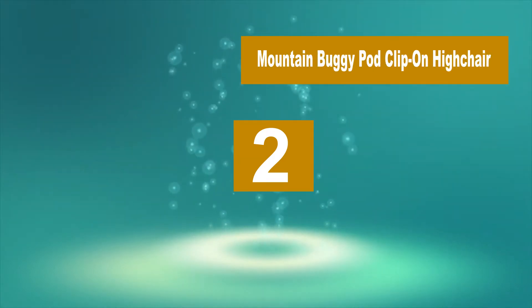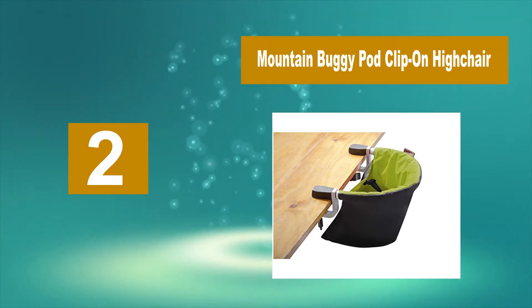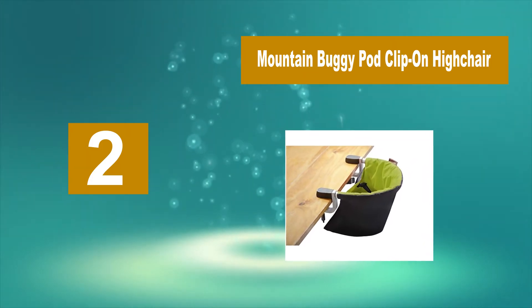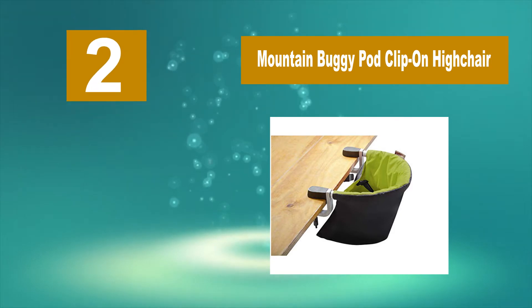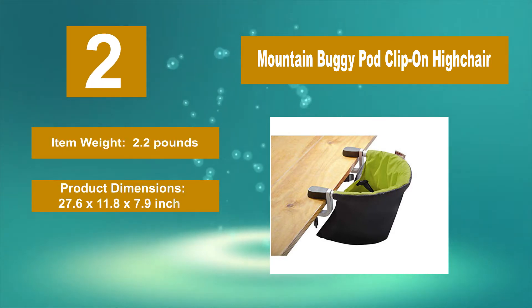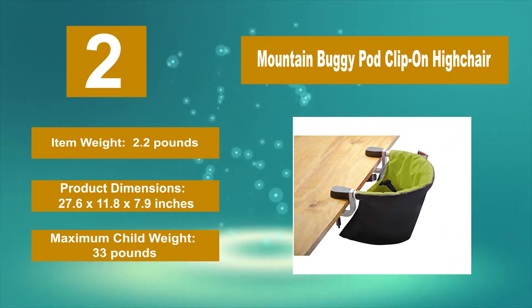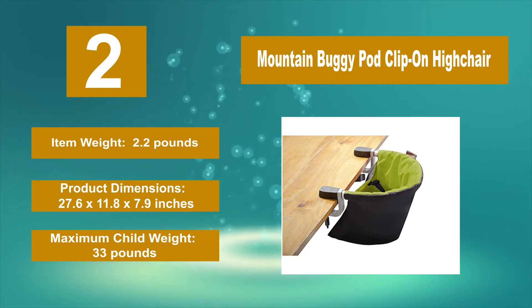Number 2: Mountain Buggy Pod Clip on High Chair. This table high chair is a great choice — it's built for travel and it's lightweight. Plus, it's designed as an indoor/outdoor chair. Item weight: 2.2 pounds. Product dimensions: 27.6 by 11.8 by 7.9 inches. Maximum child weight: 33 pounds.